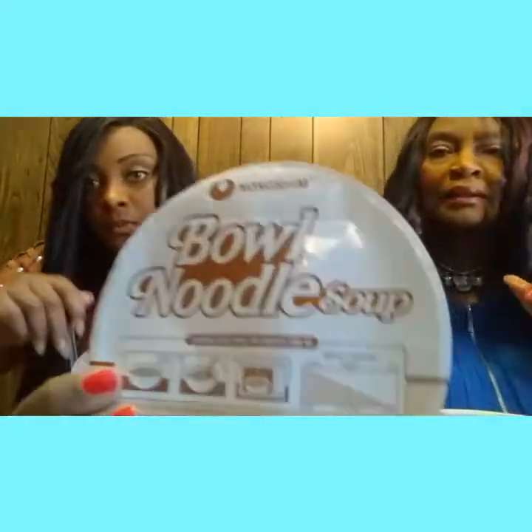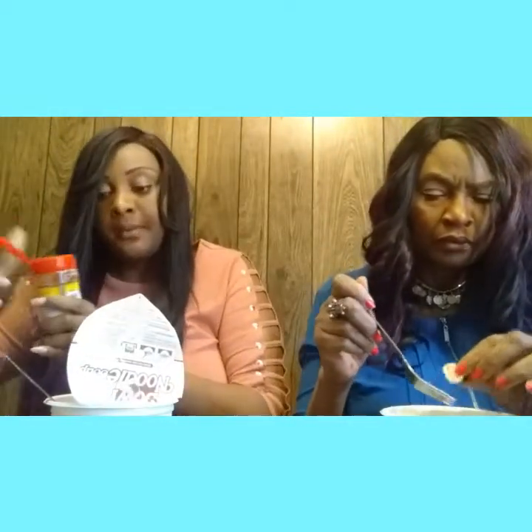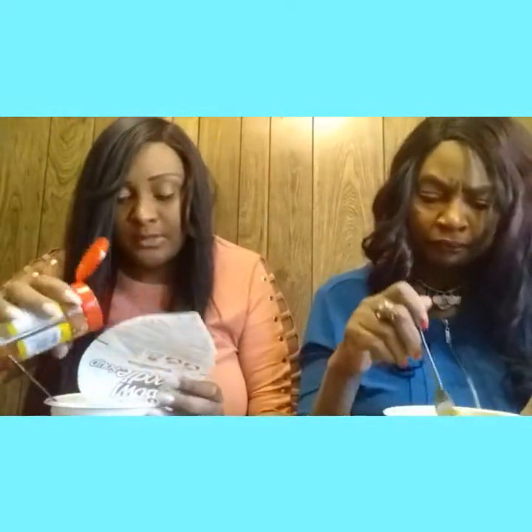Okay y'all, the next challenge we're about to do is a spicy noodle challenge. These are hot and spicy noodles, but we're gonna take it to another level. There's some kind of vegetable in there too. We're gonna put some cayenne pepper to give it a little bit more spice — you can see how much I'm doing so you'll know how much to do.